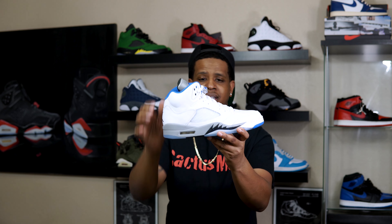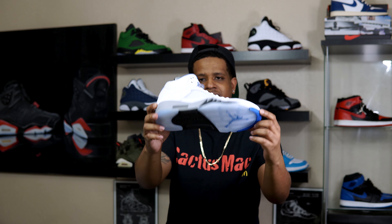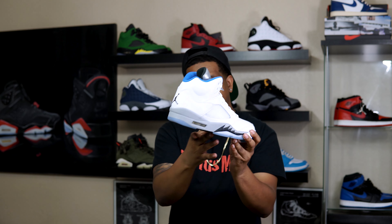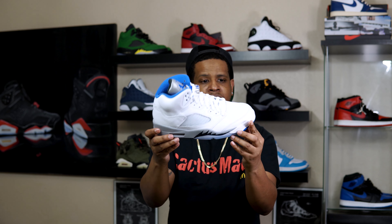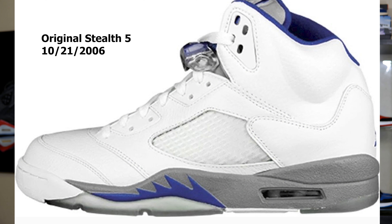It still ultimately looks damn near the same. This had been one of my favorite fives and I've been waiting on this to release forever. If they finally released it and made some unnecessary changes, I probably would be a little mad. There's nothing worse than waiting on something to re-release and they don't do it exactly how you remember it. But since they were never really on my radar, I could care less.